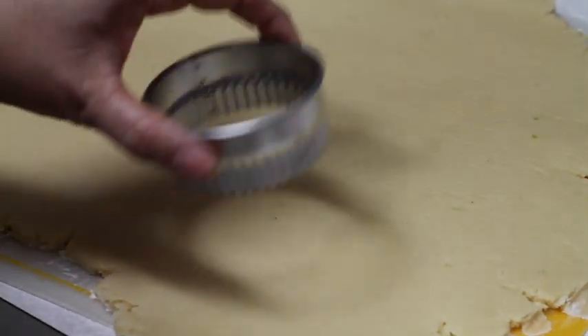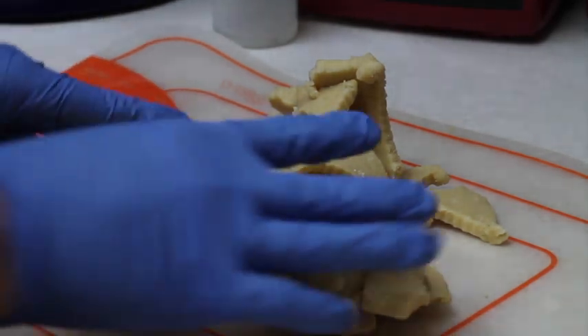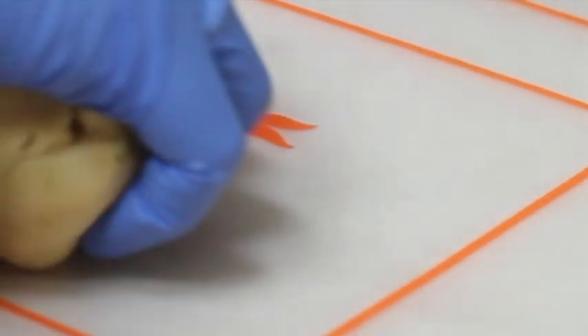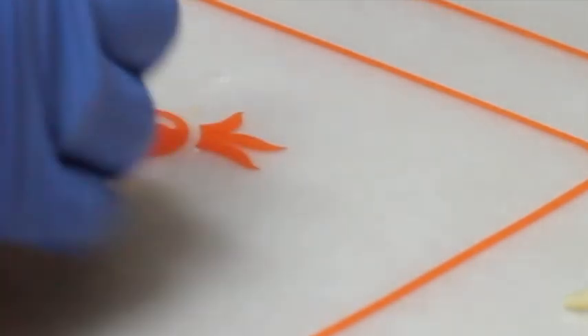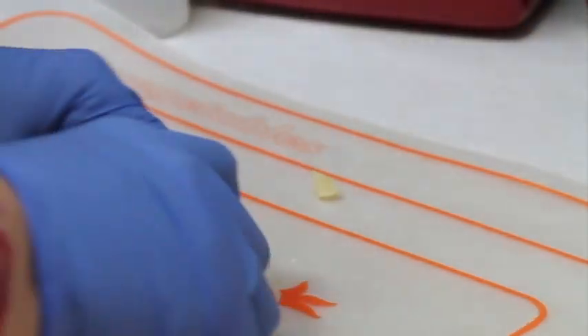Now my cookie dough is ready to cut out my cookies. After you cut out your first cookies, you need to gather all the leftover cookie dough and make a uniform ball. Knead the dough again, and do this quickly because you don't want it to get too warm or soft. If you don't knead it again, there will be spaces inside the dough, and those spaces create bubbles when baking — resulting in bumps on top that make it harder to decorate.